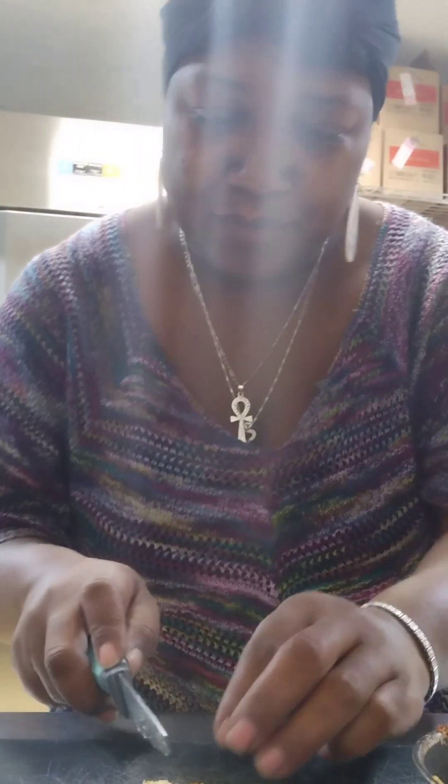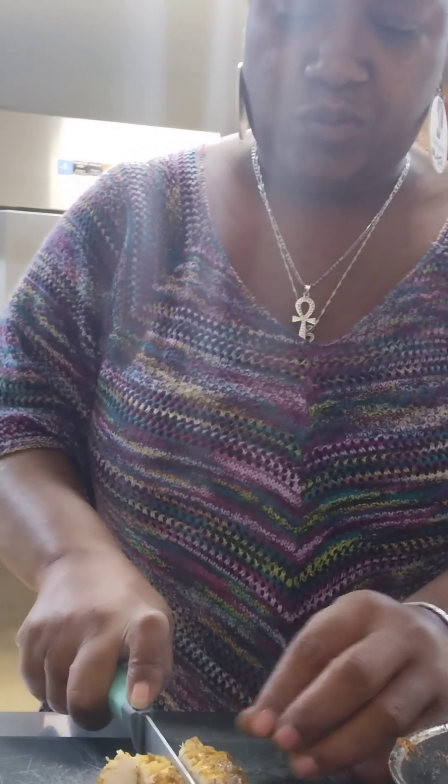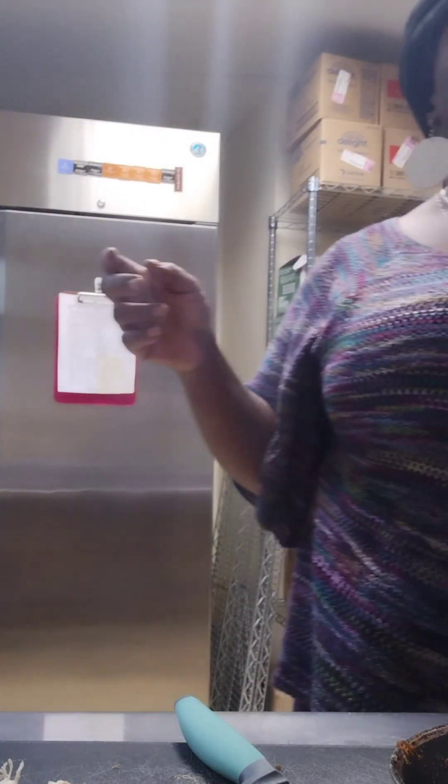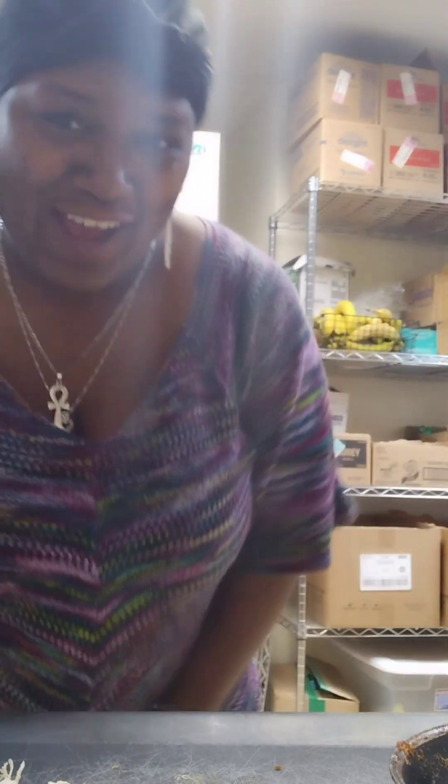So what I'm going to do is cut this up so I can put it on my potato. Oh, it's hot! So let me melt this cheese down a little bit.